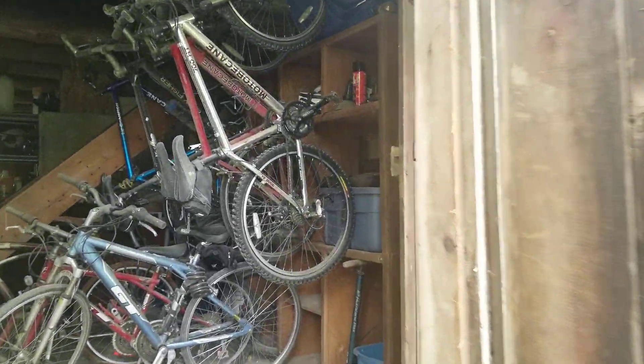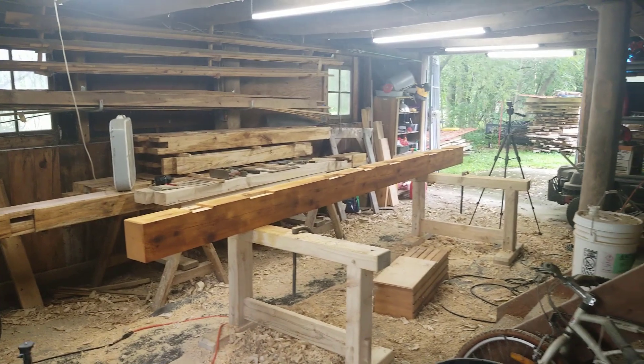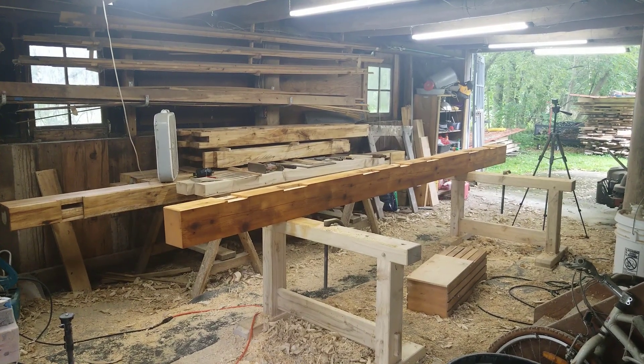I don't know when the barn was actually built. The house was built in 1848, so I suspect the barn was probably not long after that. This back half of the barn has served as a shop — in the past we built a kayak, my son and I, as a father-son project.